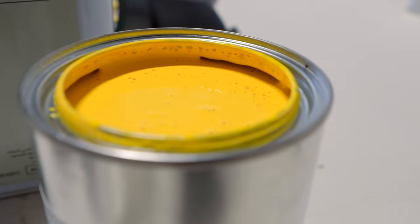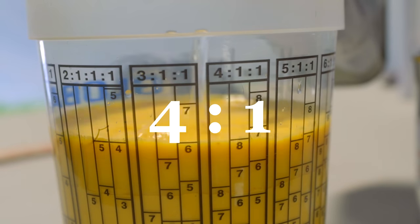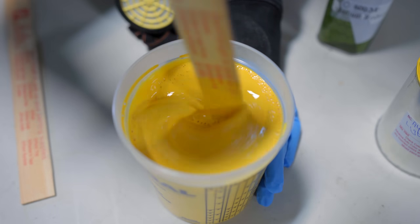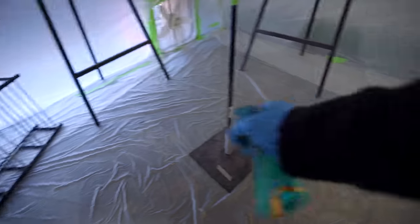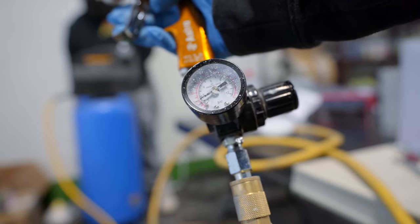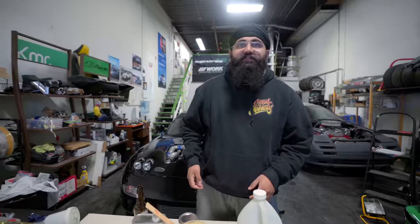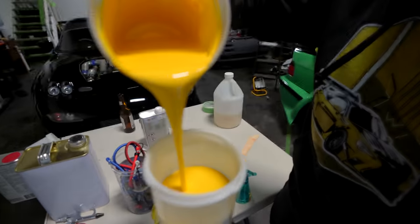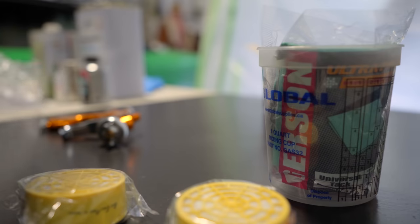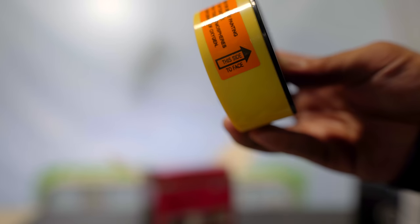All right, so when mixing your paint and reducer, make sure you read what the ratio is on the packaging. In this case it's 4 to 1, and it usually is. Mix mix mix mix. Double check your air pressure — we're going to be spraying between 25 to 30 PSI. Make sure that the filter for your mask is facing the right side too.